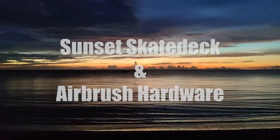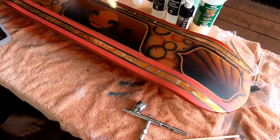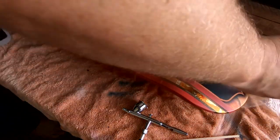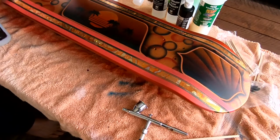Hey, welcome back guys. On this video I'm going to work on this skateboard, which is kind of a sunset and some gold leaf stuff I'm going to try, and I will also talk about hardware for airbrush — air compressors.